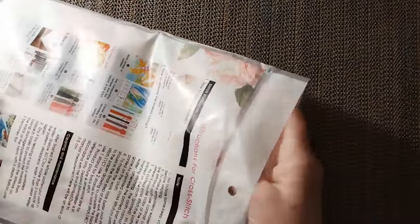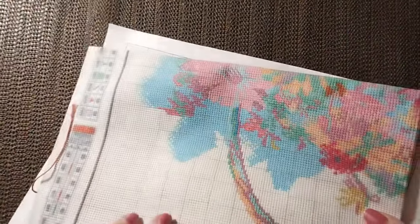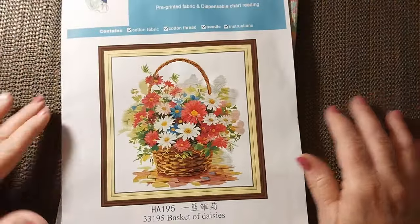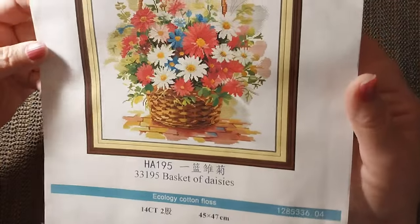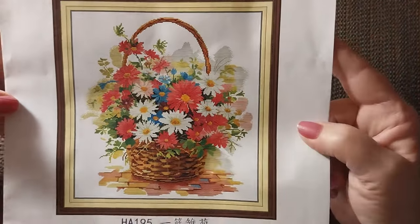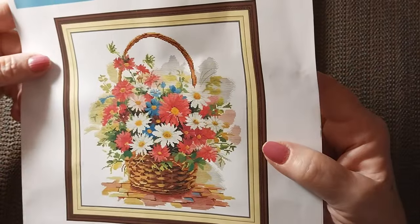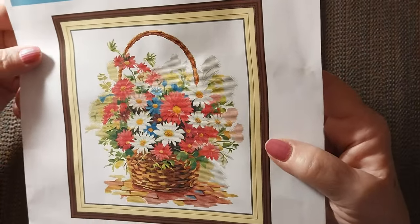Let me get it open — it was stuck. It feels a little damp, so I don't know how good or bad this is going to be. But it is 14 count. Isn't that pretty? With all the pink and white flowers and the basket — I just love the basket. I'm not seeing a lot of backstitching actually, so that's a good thing.